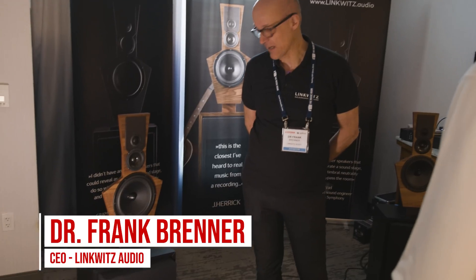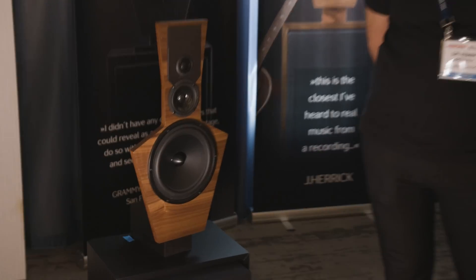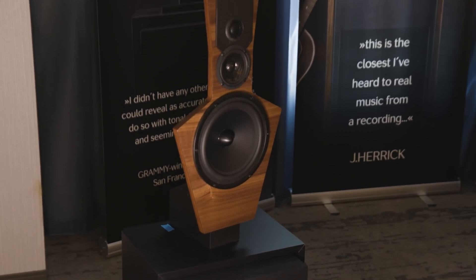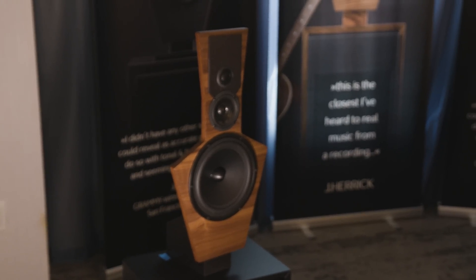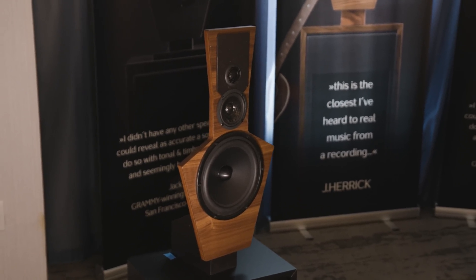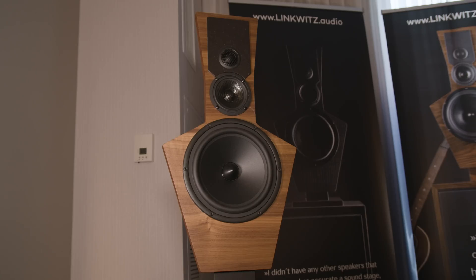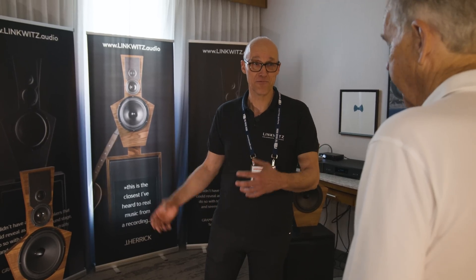Frank, can you tell us what we're looking at? It's the Linkwitz LX521.4 MG, and the speaker was invented like 10 years ago by Siegfried Linkwitz — the famous Siegfried Linkwitz that you might know from the Linkwitz-Riley crossover, from the Linkwitz transformation, and from that huge website linkwitzlab.com, where you find tons of information on speaker building, on psychoacoustics, and all the mathematics if you want to do that.